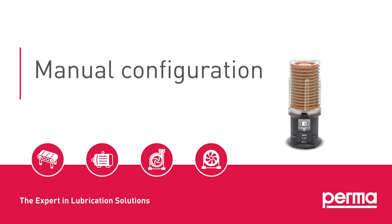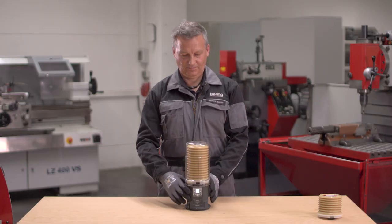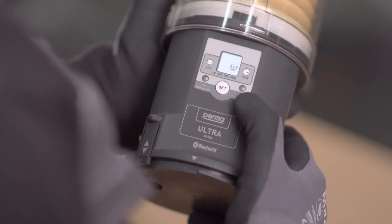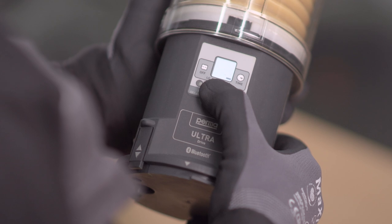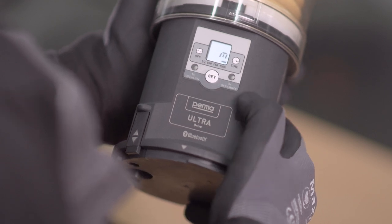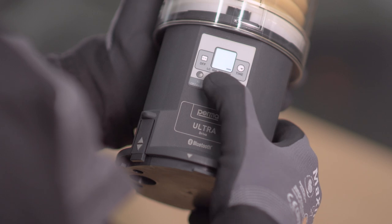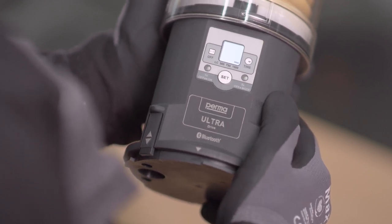Manual configuration. Hold down the SET button to access the configuration menu. Then MW will be displayed, allowing for setting of the time unit. Set time unit MW by pressing the SET button. M stands for months, W for weeks. The selected setting is automatically applied after 3 seconds.